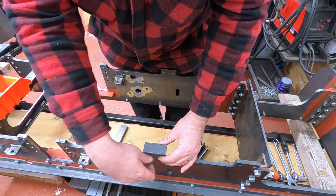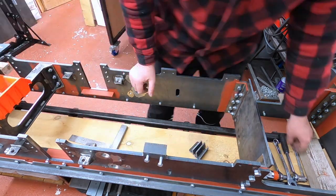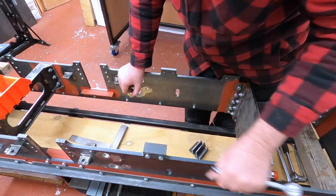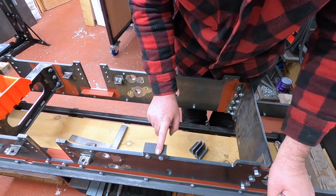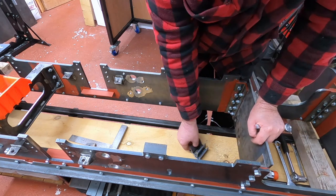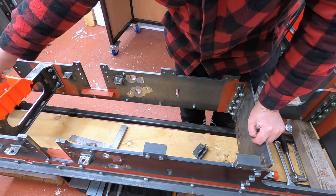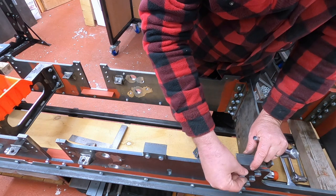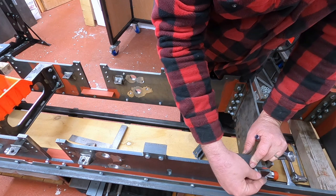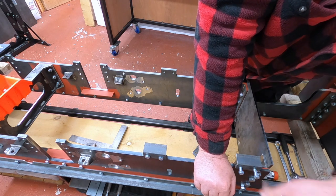These are the shortest bolts I have at the moment. If you're thinking I've not put any nuts on the back, that's because I have — I've tapped these holes. I thought I'd give that a try to see how that would work, every second hole. That one's tapped as well.